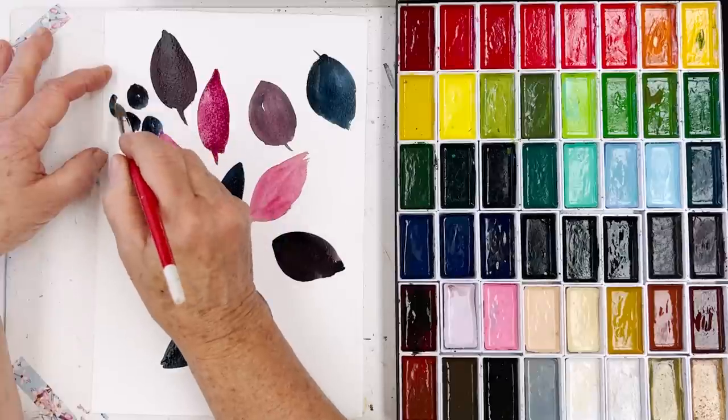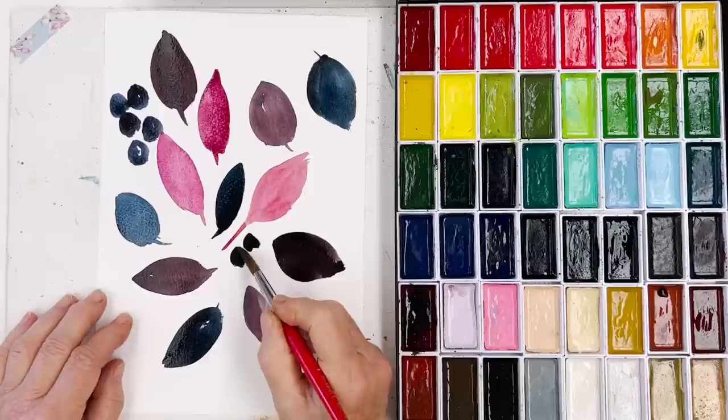It's always best to use odd numbers. A group of three or a group of five is better than a group of four or two or six.